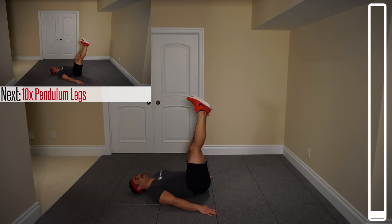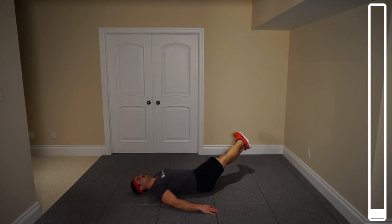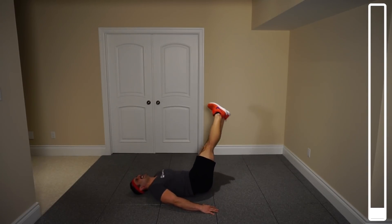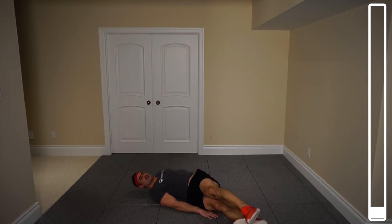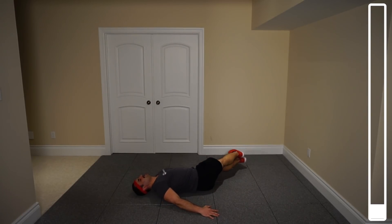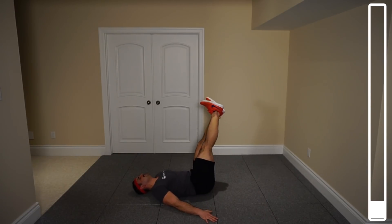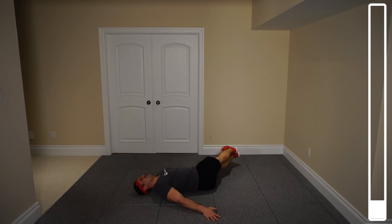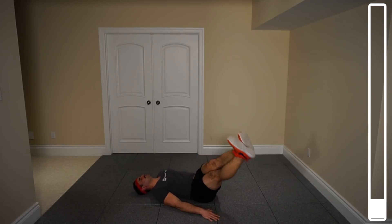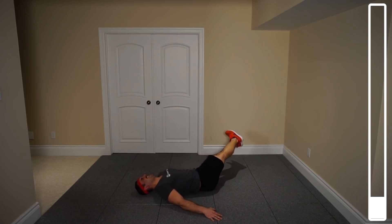We've got a total of ten repetitions, five on each side. With my hands, I'm stabilizing my body so I don't start swinging around. We're going to do this in a nice, slow, controlled motion to take out the role of momentum and totally demand the abdominals and the obliques.